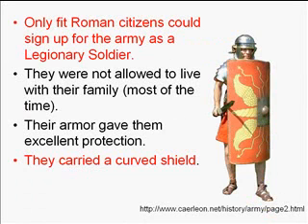Depending on the time period, legionnaires weren't allowed to live with their families, and sometimes weren't even allowed to marry, because the army didn't want that to be a distraction. Their shield provided excellent protection — rounded to protect their sides, covering them from chin to shin — and it was also a weapon. The metal ball in the center was used to break arms or attack the enemy.